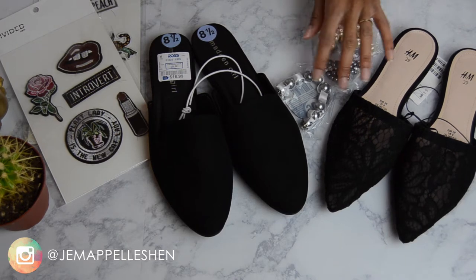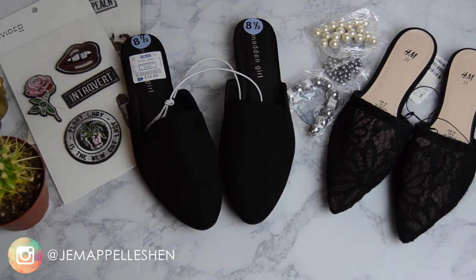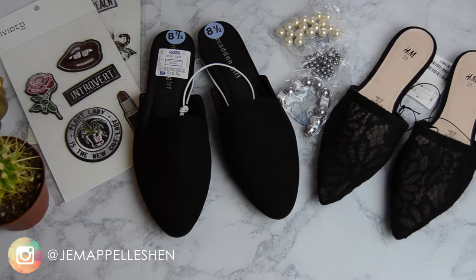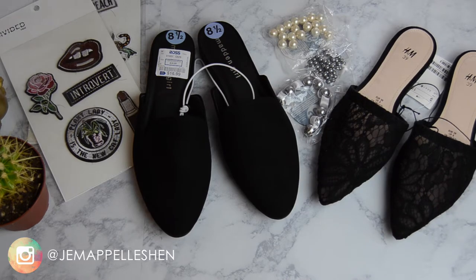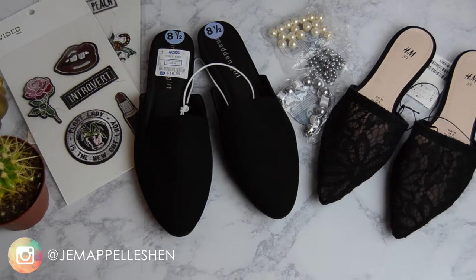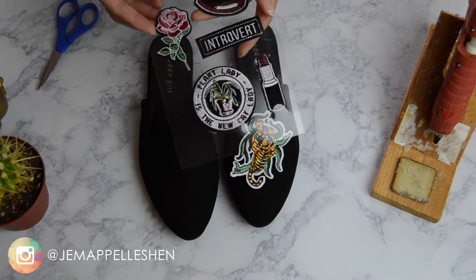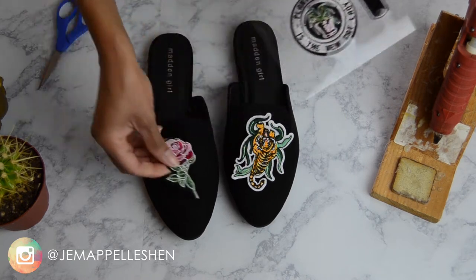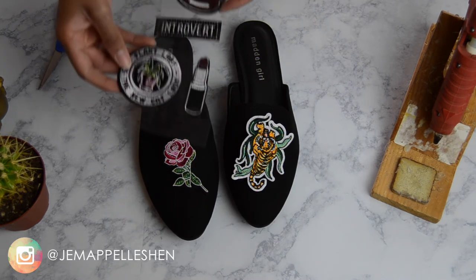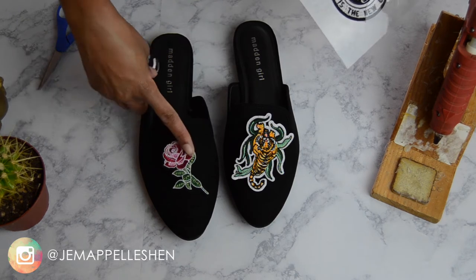You'll need your mules. I have this pair here by Madden Girl that I got from Ross, and this other pair to the right is from H&M — the lace pair is from H&M. And then you'll need something to embellish your mules with. I picked up some loose faux pearls from Walmart and I picked up the patches from H&M. The patches were $7.99 per pack, and each pack came with about five to six patches. These patches are iron-on, so that makes it super easy.